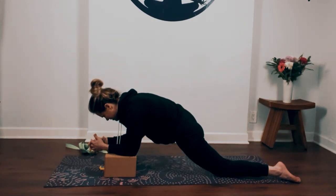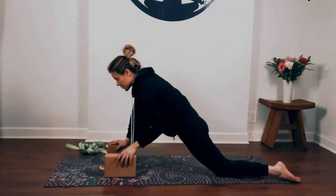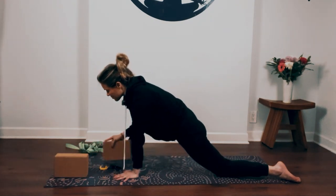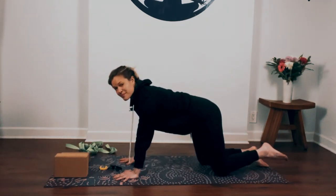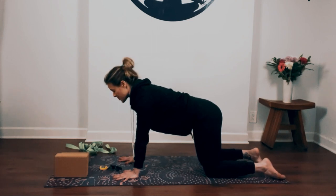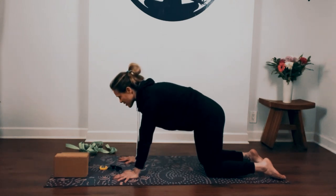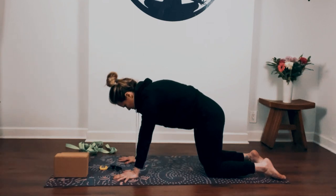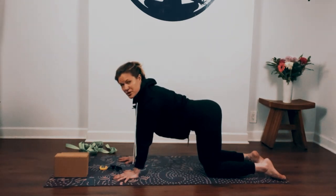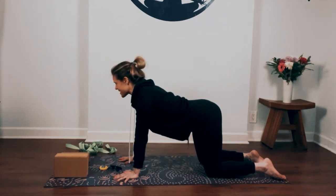Take one more breath in, and slowly as you exhale come back out. Place your hands onto the ground underneath your shoulders, step back into tabletop, neutralize the spine. Take a breath in as you arch your back and look up, exhale and round your spine, press the floor away. Come back through center, side bend over towards the left side, come through center, side bend over towards the right.